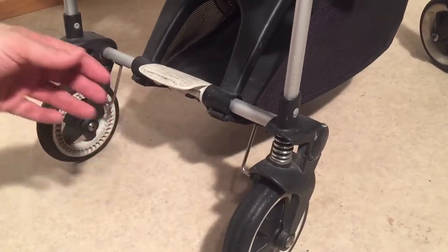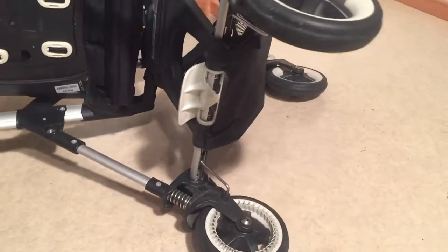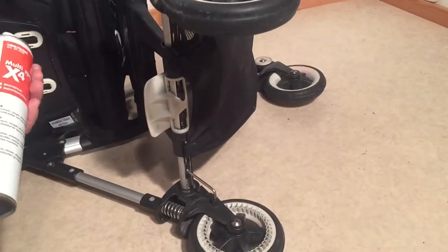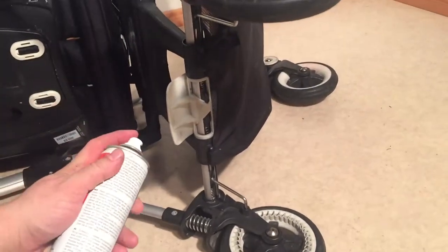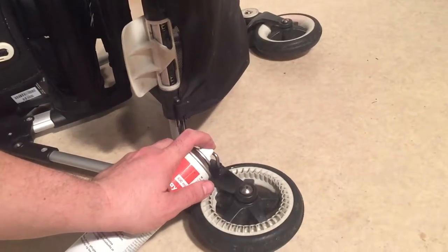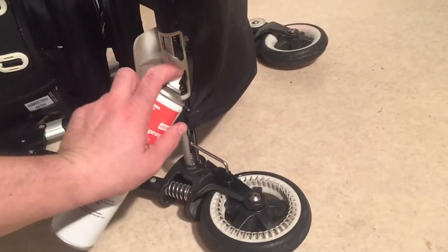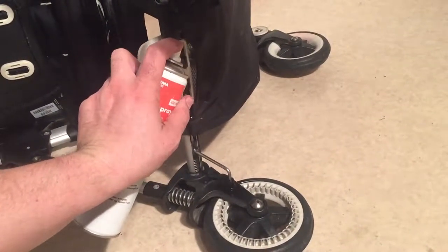In most cases, this is an oiling matter. You want to turn the stroller on its side and have some sort of spray oil — this is a multi-spray; WD-40 is my favorite for these. You can spray here. This is the key area on both: where the pin goes into the wheel, and you also want to spray here and get this mechanism well oiled.